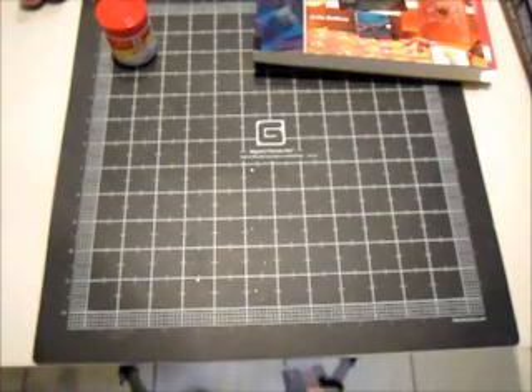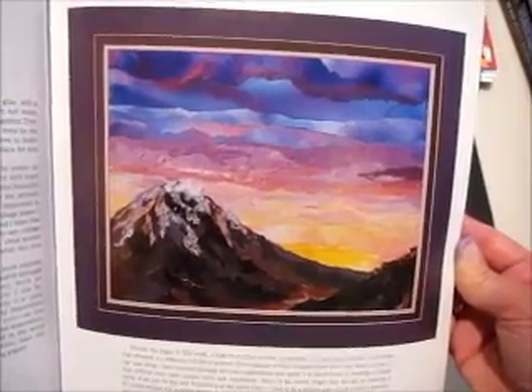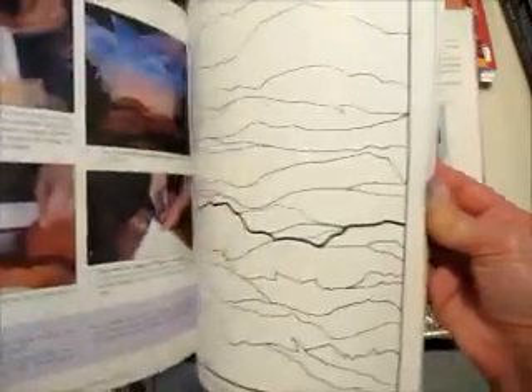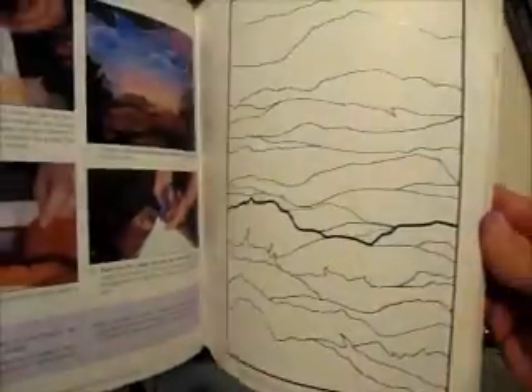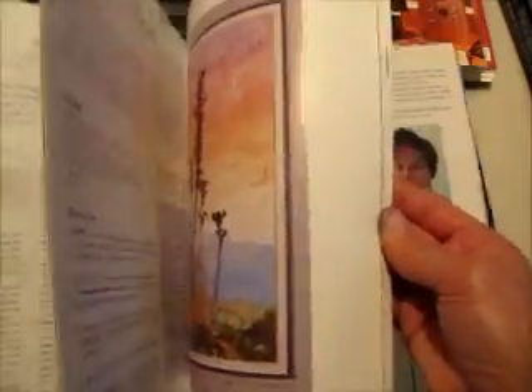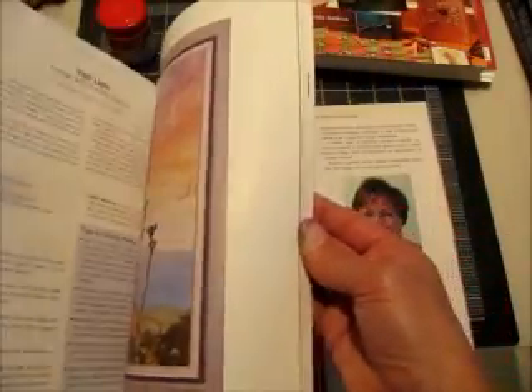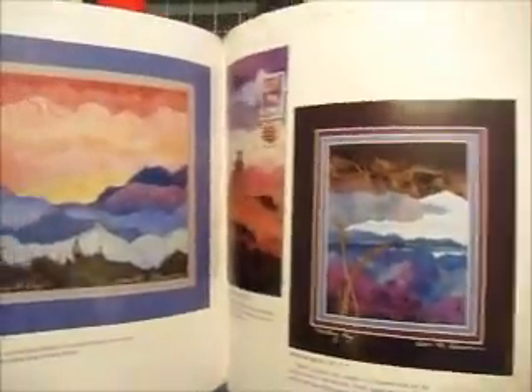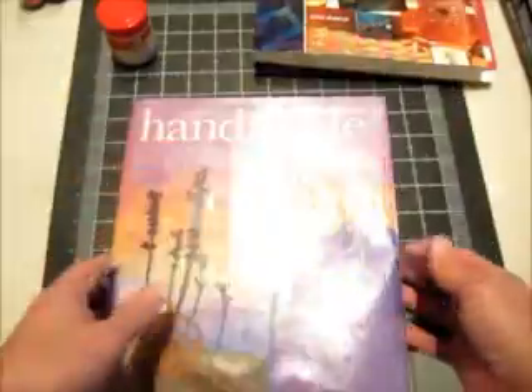Then I found another one called Handmade Paper Collage. The handmade papers are gorgeous, and what she does with them is just beautiful. She even gives you patterns so you can make your own landscape. It's Handmade Paper Collage by Dawn Ackerman — and this other one is by Alina Hennessy.